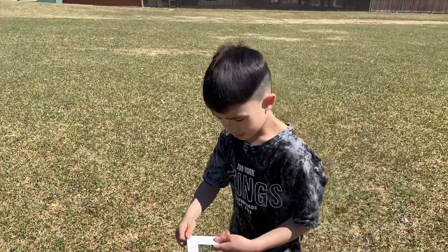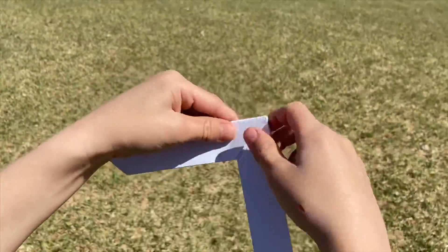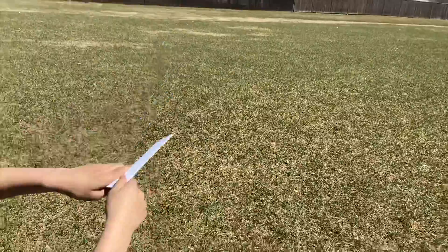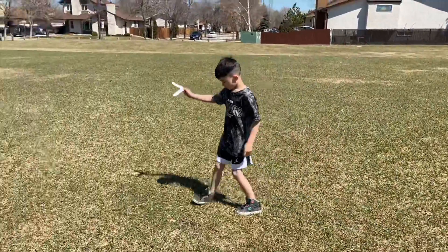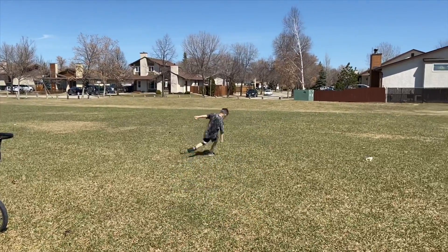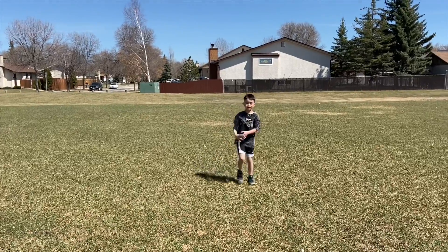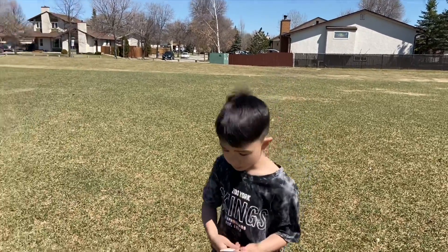So now we are going to test it out. You always have to throw it from this end like this. You always throw it up and fling your wrist back. I will demonstrate — three, two, one. Normally it circles back, but that is how you throw a horizontal paper boomerang.